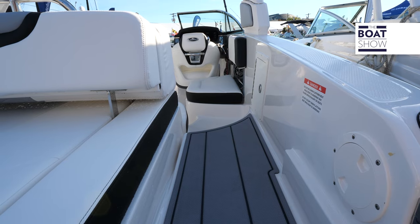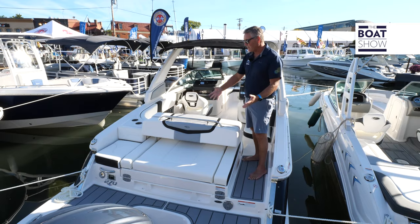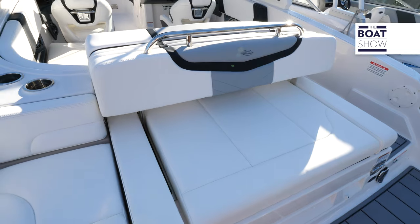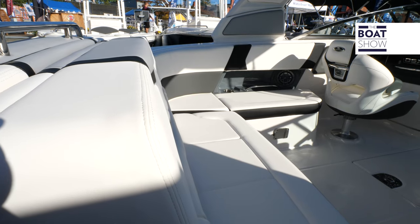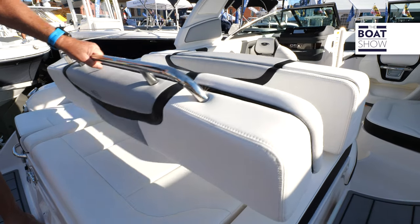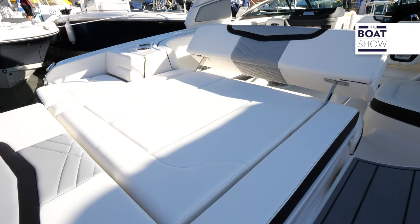Talk about family friendly. Here you have a step-through transom, and right here this is a totally transformative space. These seats are rear-facing now, forward-facing on this end with a nice L-shaped seating, but this totally folds out and it becomes a full sun lounger.